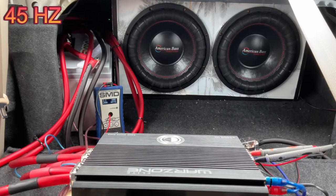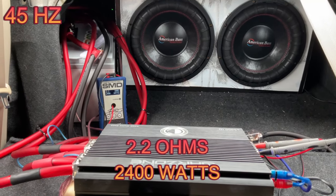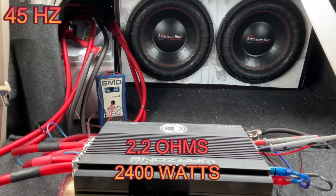At 45 Hz we rose up to 2.2 ohms and got 2400 watts.